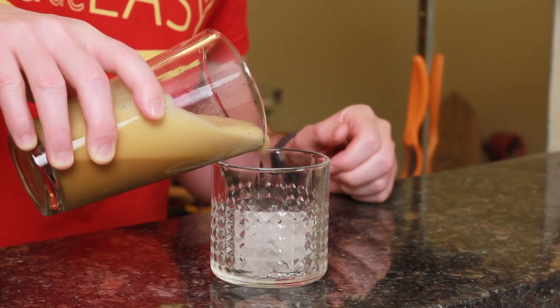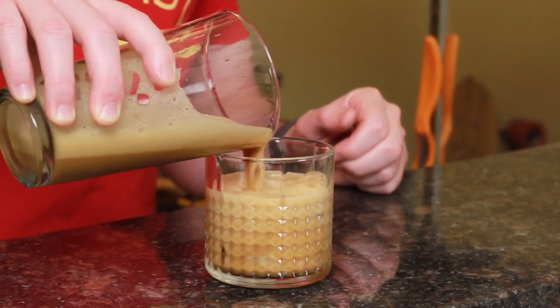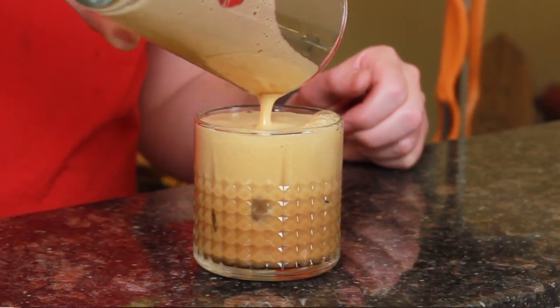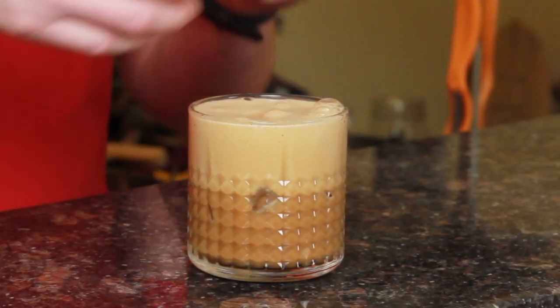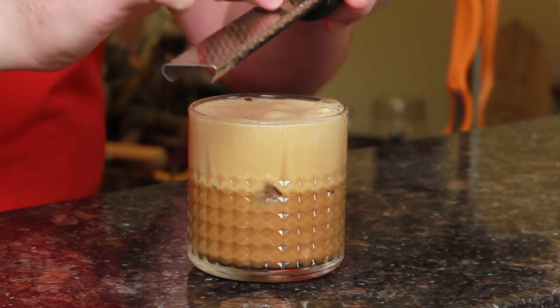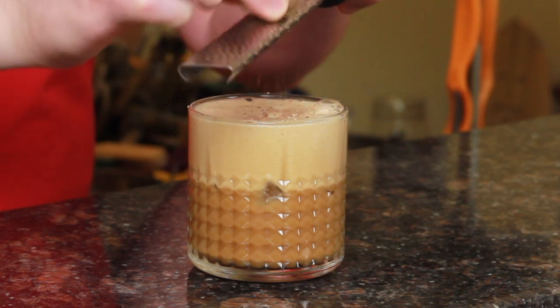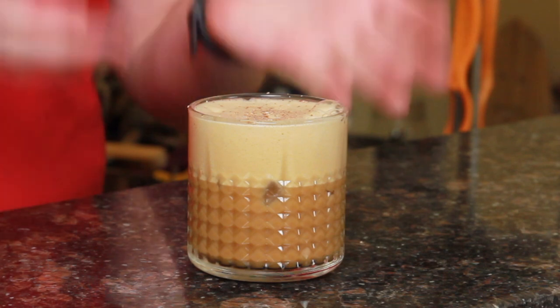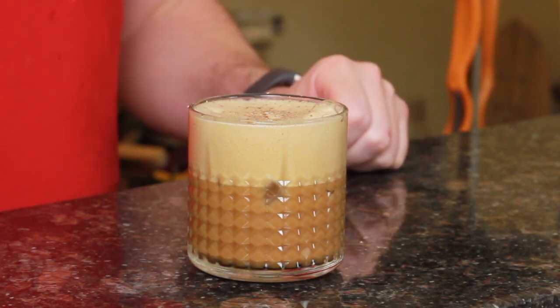And then we're just going to pour this into a glass with a little bit of ice. Great — some fresh nutmeg on top. And easy as that, you have the Christmas Chocolate Stout Flip.